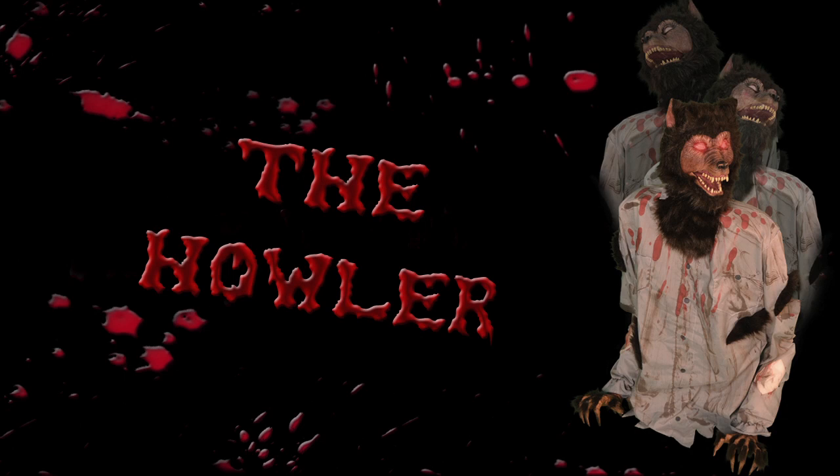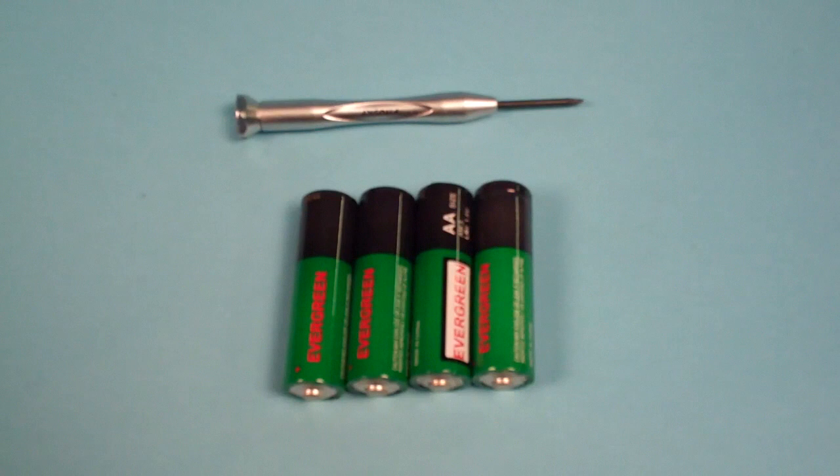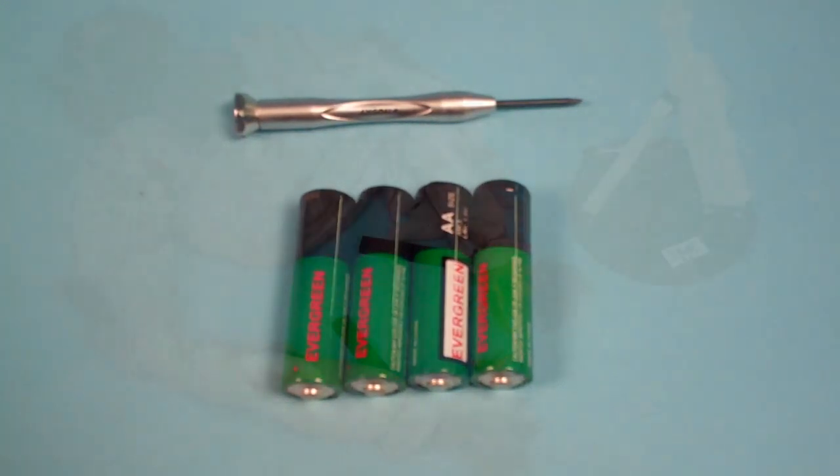The only thing that you will need to set up the Howler is a small Phillips screwdriver to open the battery compartment and a fresh set of four new AA batteries.